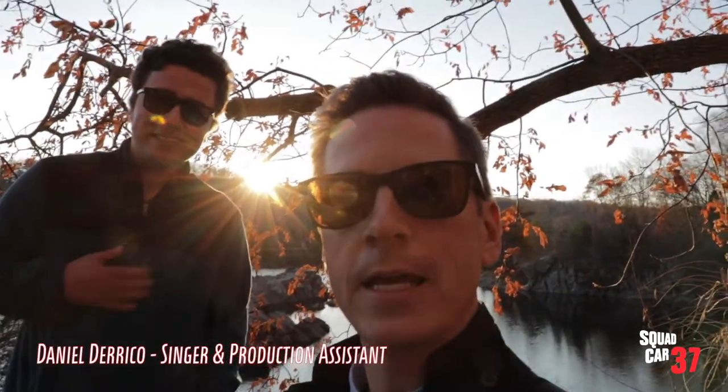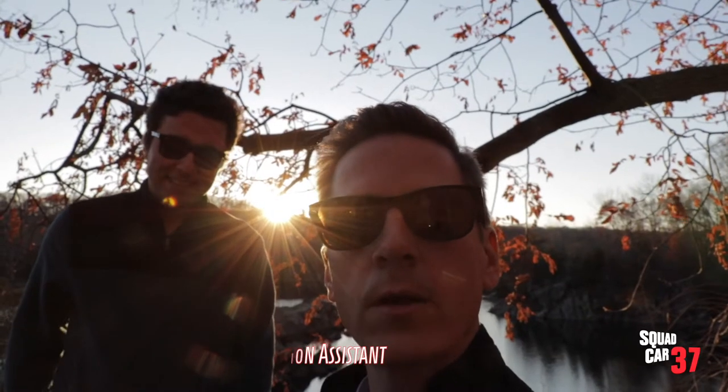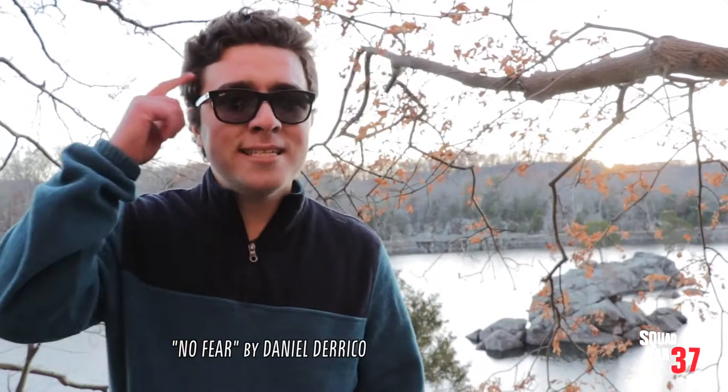So my production assistant today is Daniel Derrico. He's a singer-songwriter and we've collaborated on a number of tracks, including this one. You push your mind to leave fear behind you — no fear.